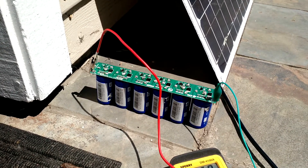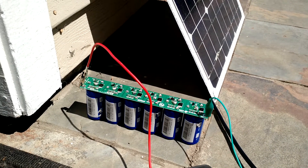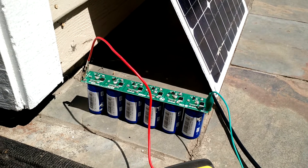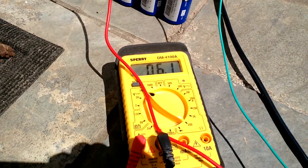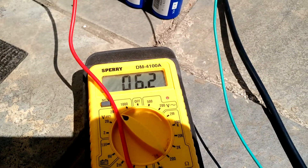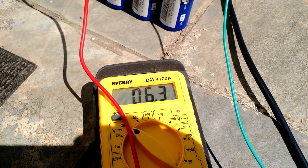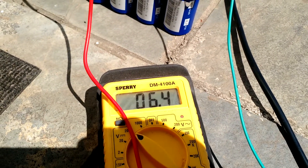When you put them together in series like that, they tend to drop below 350. But as you can see, I'm measuring the voltage here — 6.2 volts — and it's climbing pretty quick.